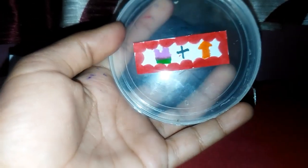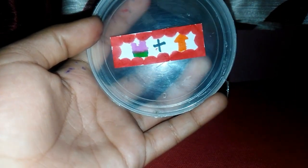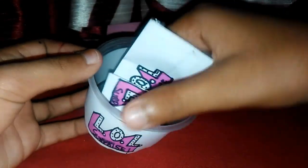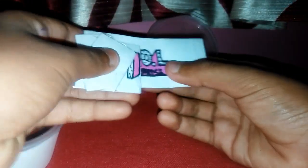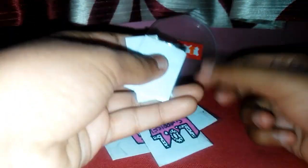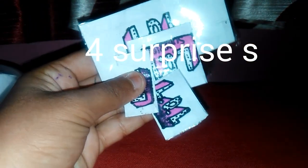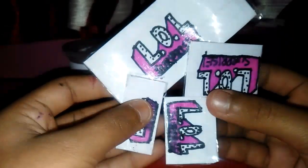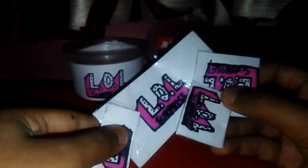This has a secret code — 'Dress Up'. We have so many surprises to look at. We have one, two, three, four — four surprises to open up! Now let's open them one by one. Who should we start with? Let's grab my scissors.